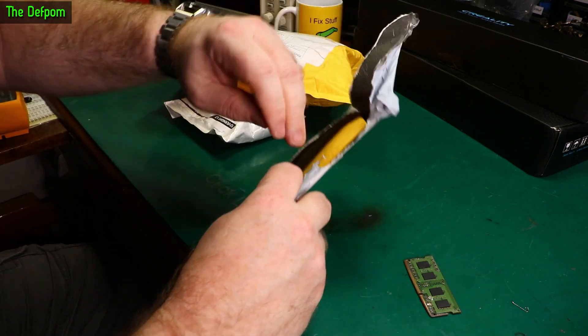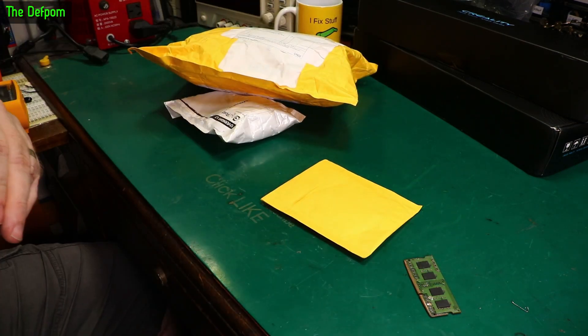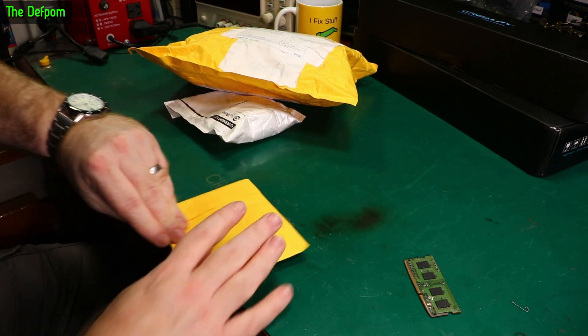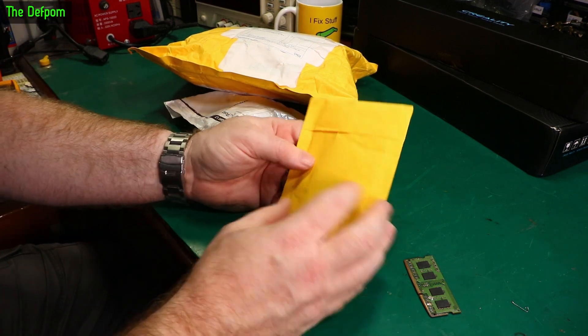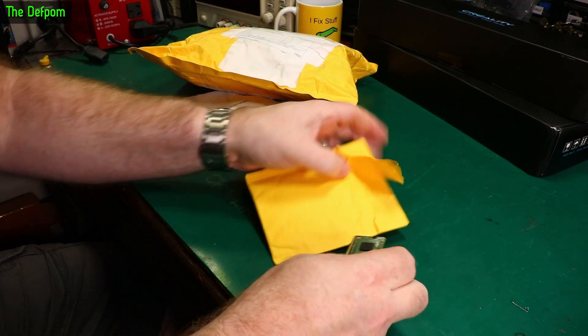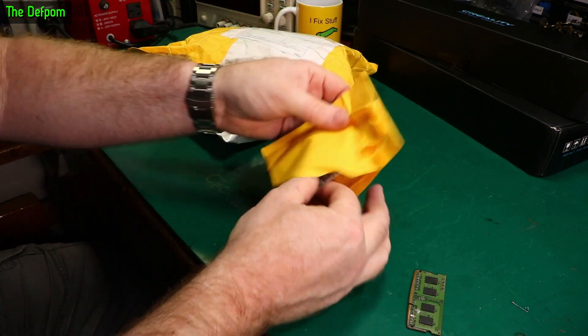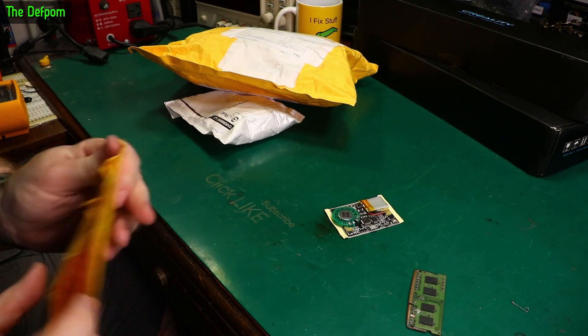Oh, what's this? I'm not getting a twofer - there's a package in here. No... it's just a second bag. OK. That's disappointing. And it's an audio playback module.